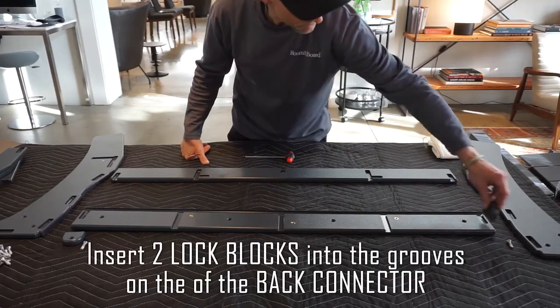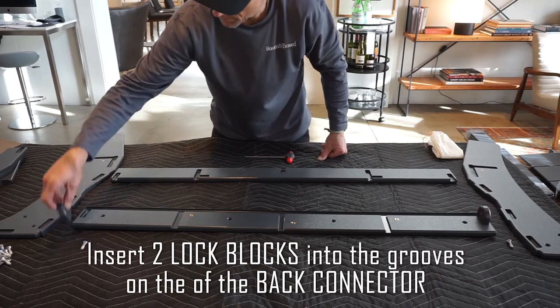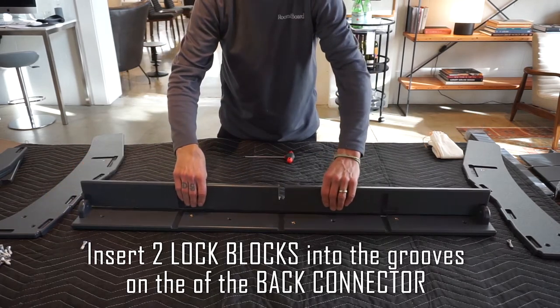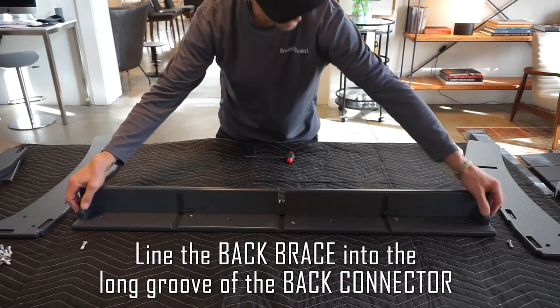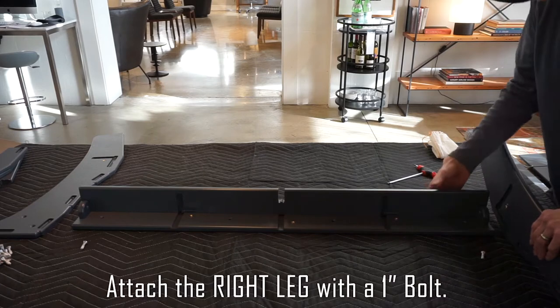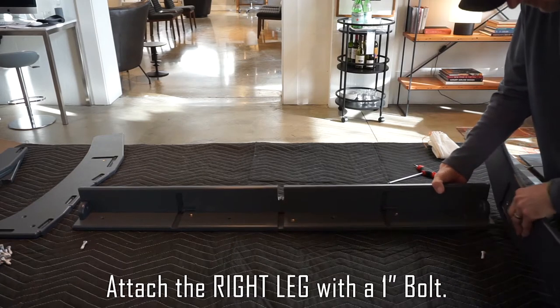Insert two lock blocks into the grooves on the back connector. Line the back brace into the long groove of the back connector. Attach the right leg with a one-inch bolt.